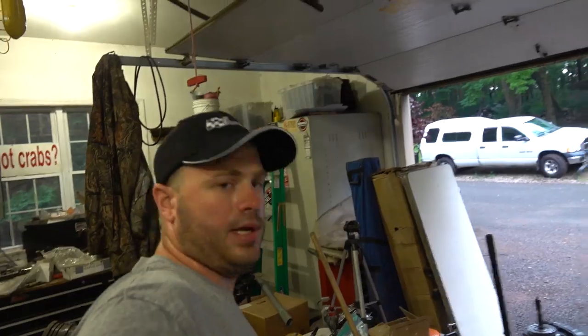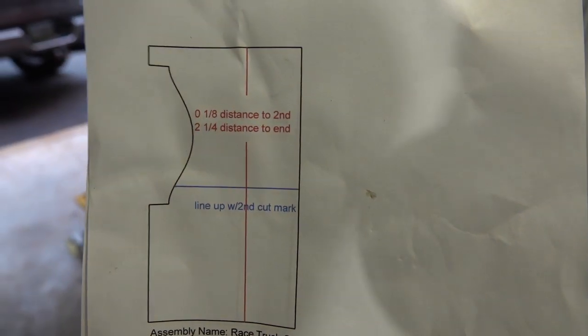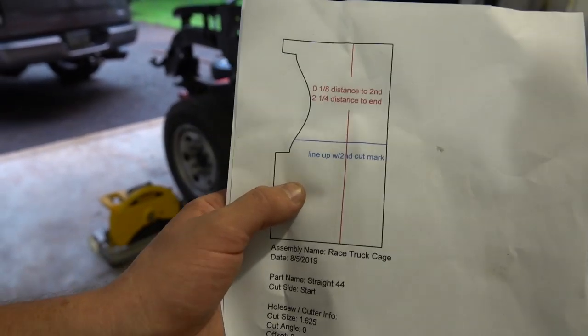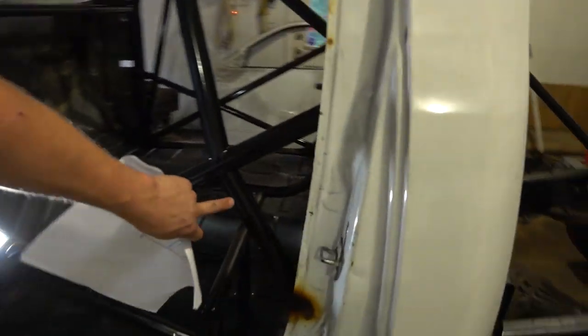Next, how do we make our cuts on our tube? At the end of this, the meat and potatoes is going to be me showing you the Bentec software that I used, which allows you to make cutting wrappers. This is a cutting wrapper — it has all your dimensions, where to set your hole saw, where to put the cutout. You cut it off the paper, put it on your tube, and it'll make your exact fit for however it's going to your matched tubes.